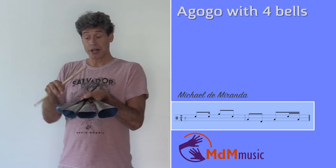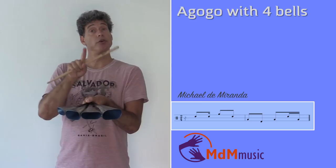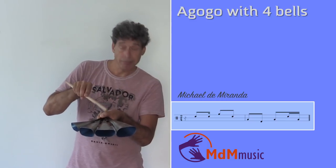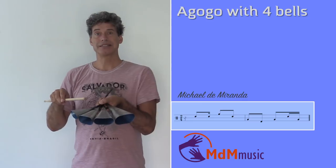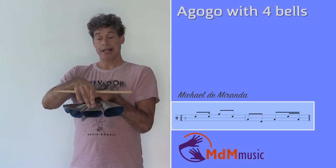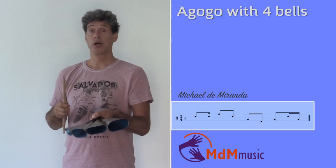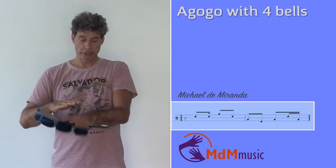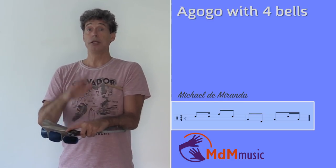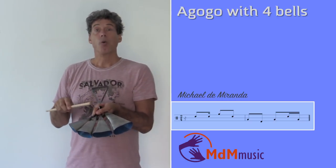Now after this one, there's one coming on the third, but it is close to this one and just before the first beat. So you have: boom, boom, biem, boom, boom, boom, boom, bie, boom. So this one is coming fast. And this last one is like the previous pattern — also before the first beat. And you start again. If I clap the beat, then it sounds like... Let's play this.